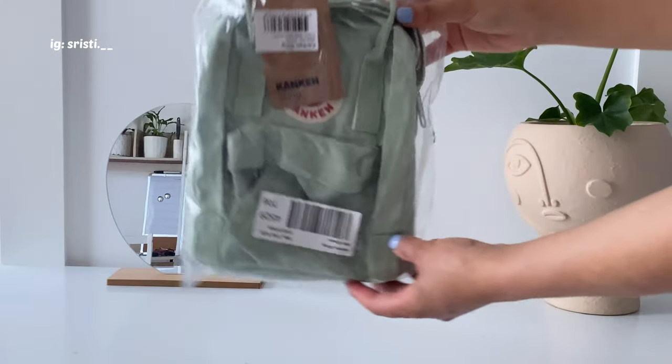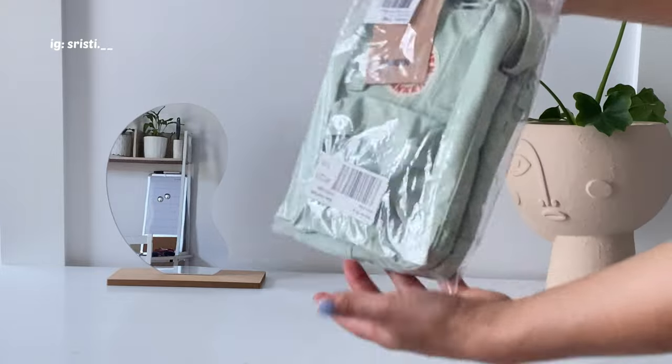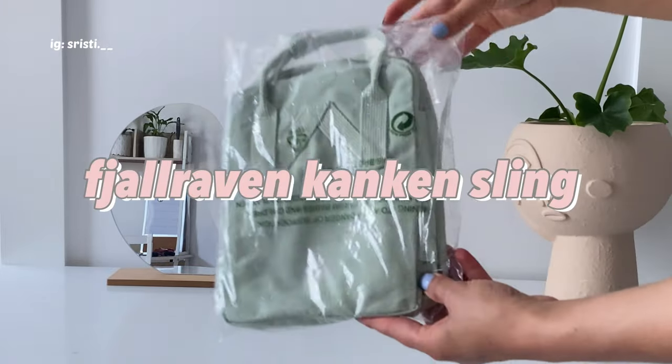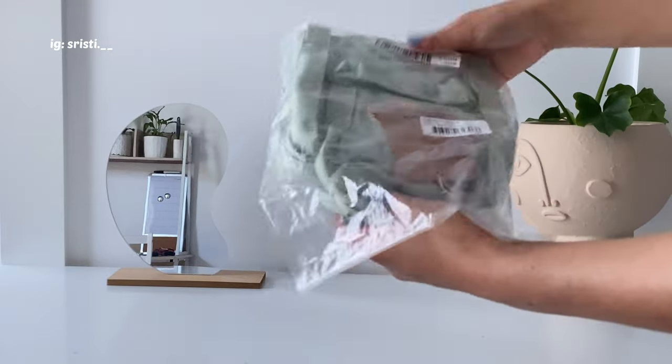Hey guys, welcome back to my channel. My name is Risti, and in today's video we are going to unbox this Cotopaxi sling and I'm going to try how many things I can fit inside the bag. So without further ado, let's get into the video.